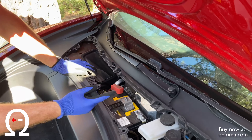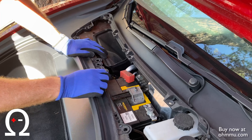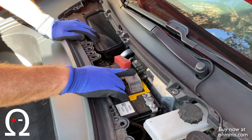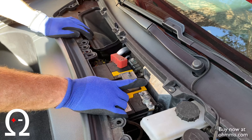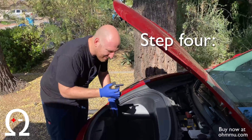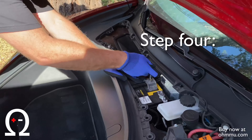It only takes one tool to do this whole swap and that's a 10-millimeter wrench. Here's your 12-volt battery. We're going to loosen the tie-down bracket and then the negative lug and the positive lug. So with a 10-millimeter wrench, we're going to loosen the tie-down.